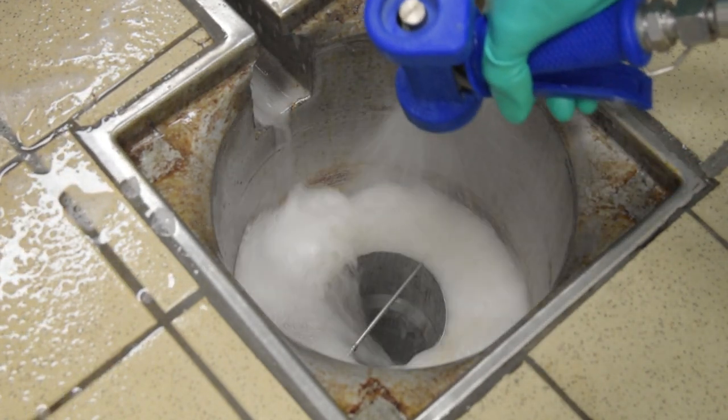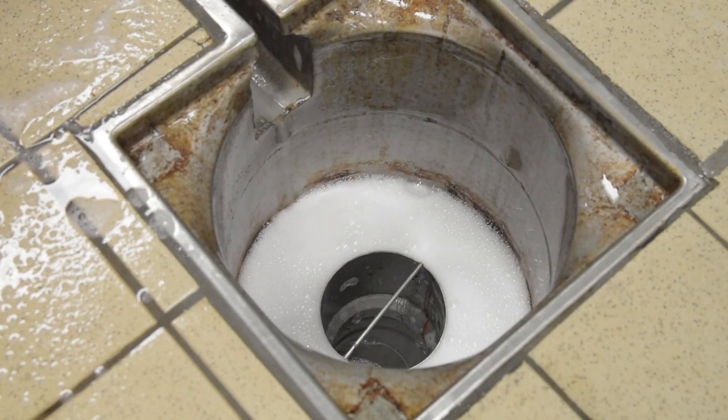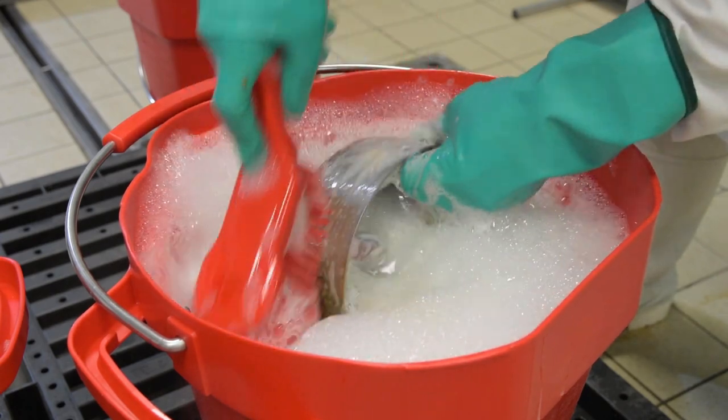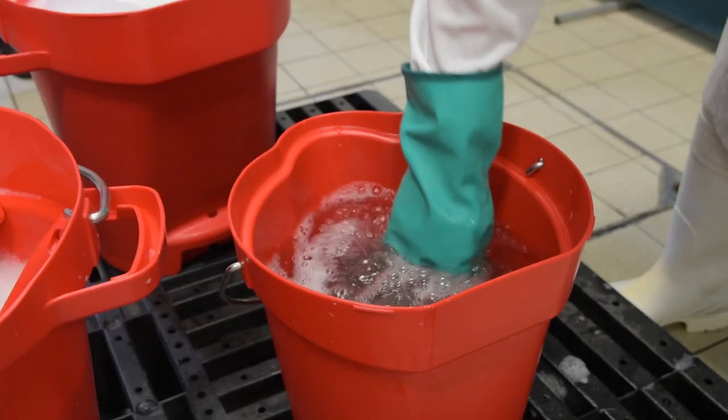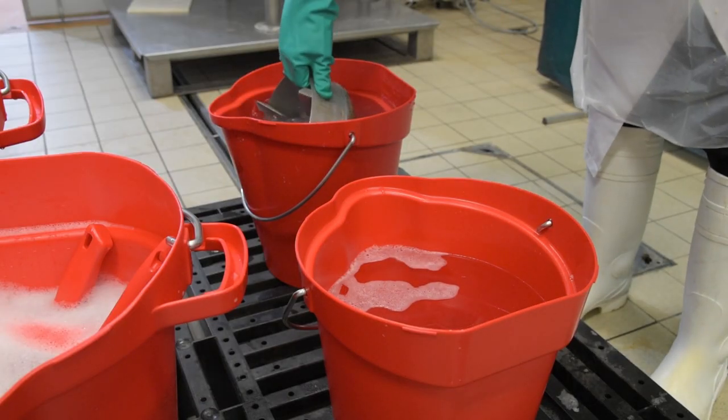Inspect the drain, re-clean if necessary, and check for signs of damage, noting any found. Scrub the mushroom in a detergent solution. Rinse in clean water and place in a container of disinfectant solution for an appropriate time.